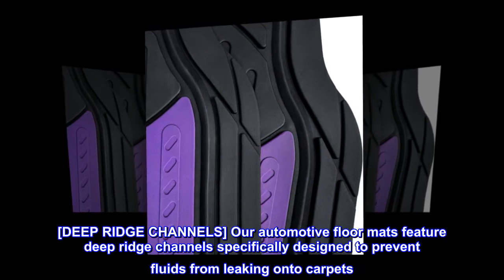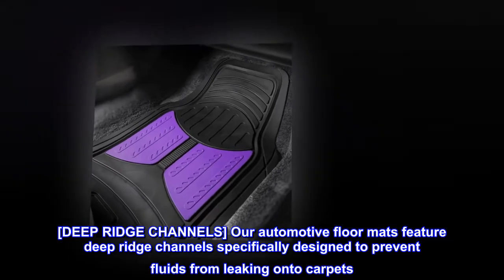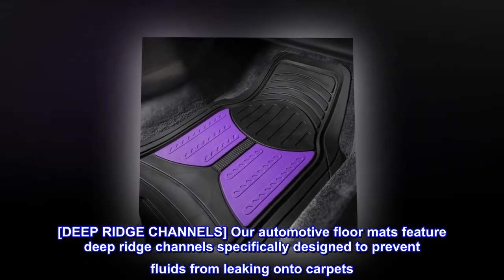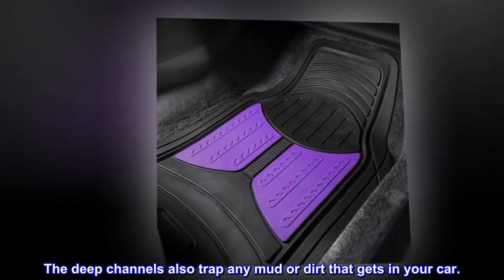Deep Ridge Channels. Our automotive floor mats feature deep ridge channels specifically designed to prevent fluids from leaking onto carpets. The deep channels also trap any mud or dirt that gets in your car.